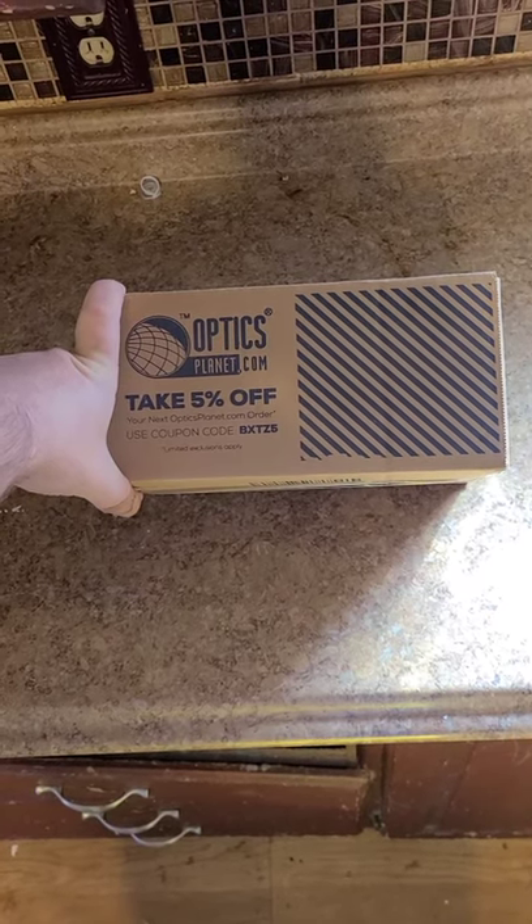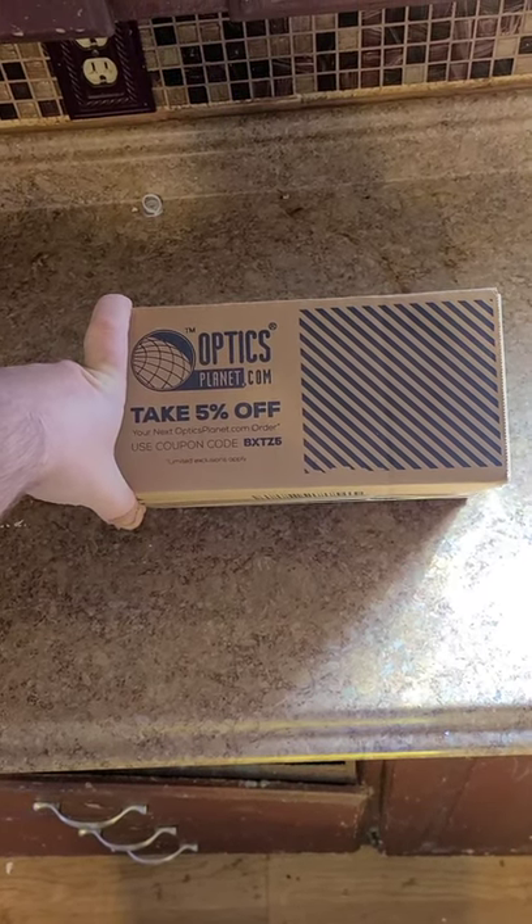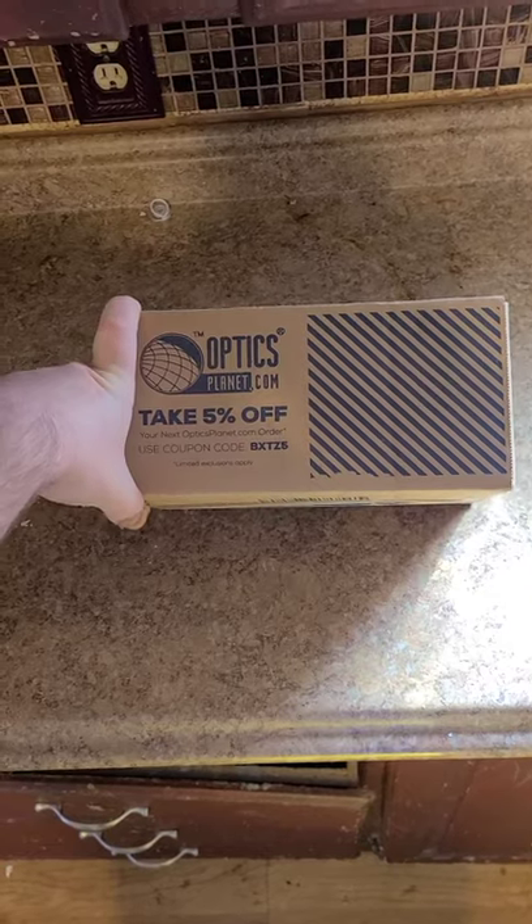Howdy y'all, welcome back to Gezen BBQ. So I made an order over at Amazon, and it turned out that it came from OpticsPlanet.